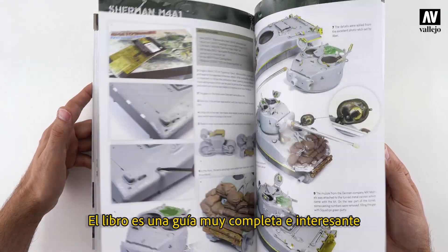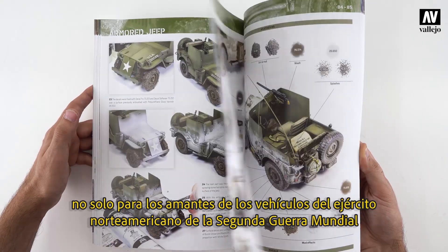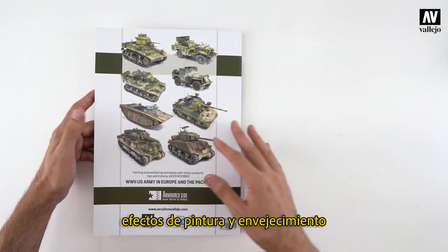The book is a complete and fascinating guide, not only for lovers of U.S. Army vehicles in World War II, but also for any modeler who wants to learn how to reproduce painting and weathering effects with acrylics.